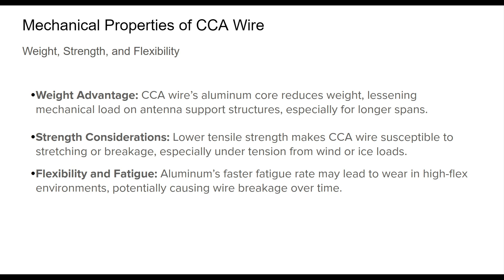Aluminum also fatigues faster than copper, so CCA wire is more susceptible to mechanical wear over time, particularly in locations with repeated flexing. For projects in such areas, these properties should be considered carefully to maintain an antenna's reliability.